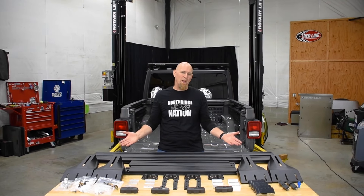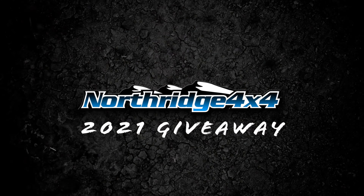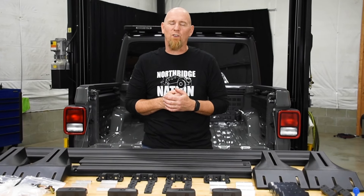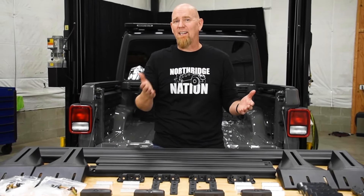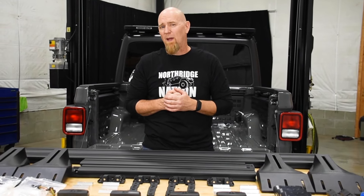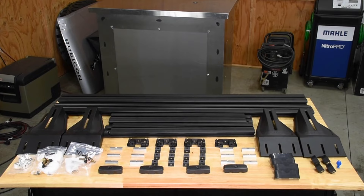Today we're installing the new bed rack system from Rhino Rack. Welcome back to another video in the Giveaway Gladiator build series, where we're building this 2020 Stingray Gladiator and then we're going to give it away. Today we're going to be adding a little more versatility to the back of the Gladiator by way of a Rhino Rack bed rack system. Laid out on the workbench, it looks like an adult-size erector set.